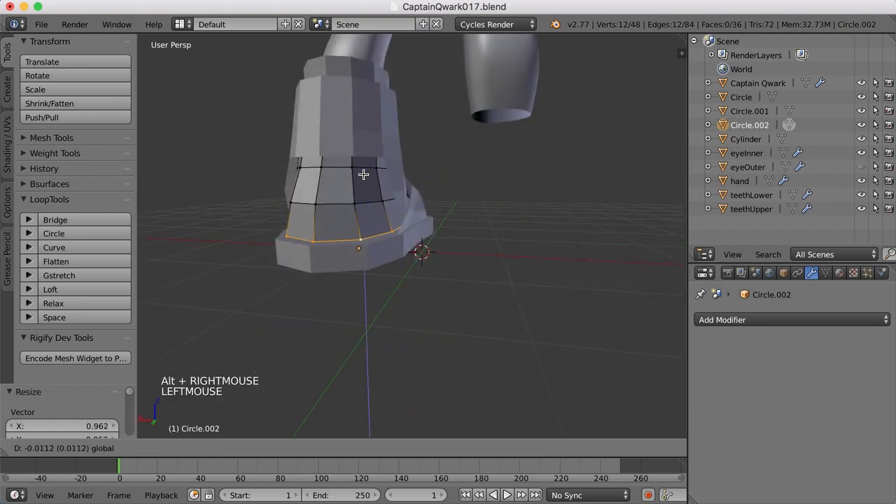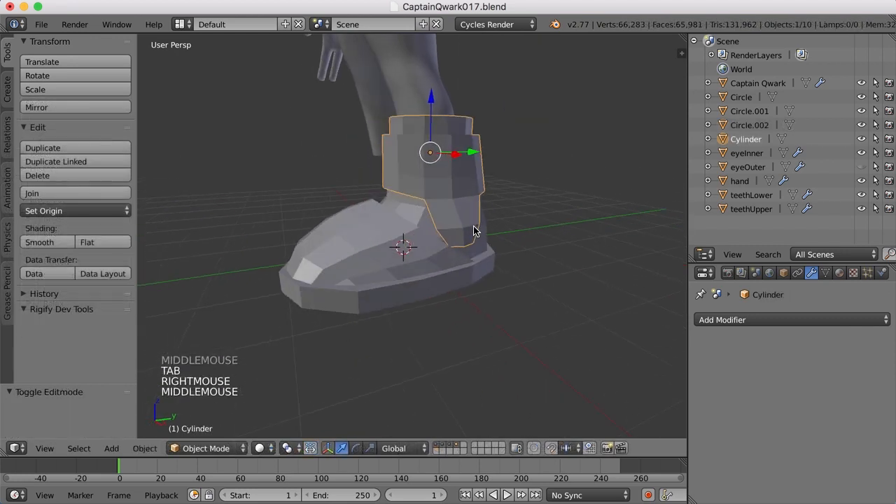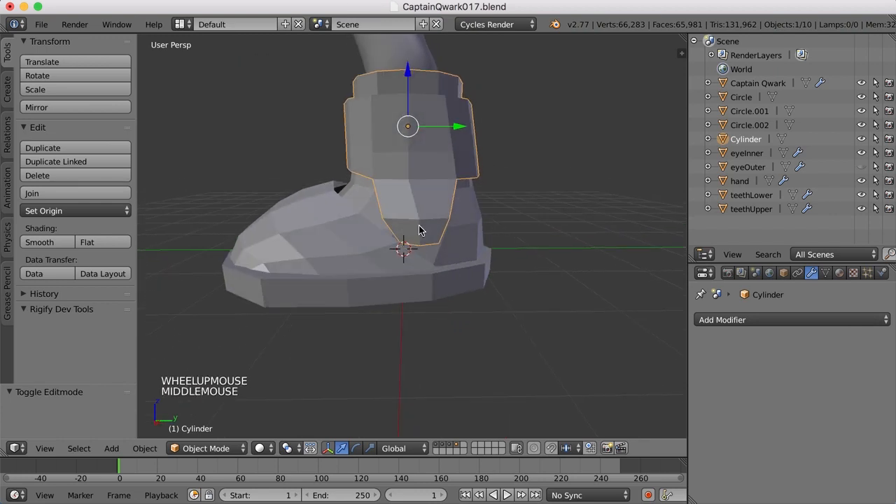Maybe I'll take this and move it down some into that shoe sole. And if we take a look at this one here, do we need to bring these up a bit? I kind of feel like these are a little too high.